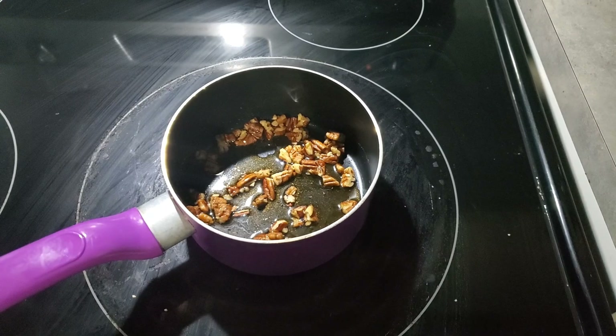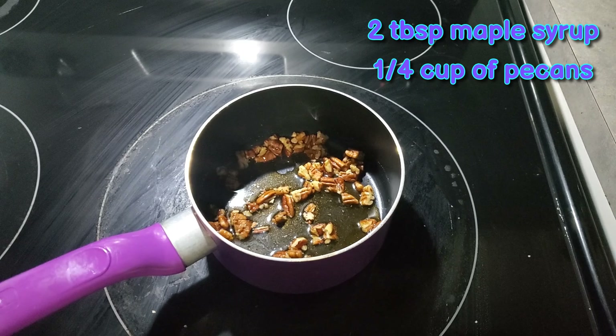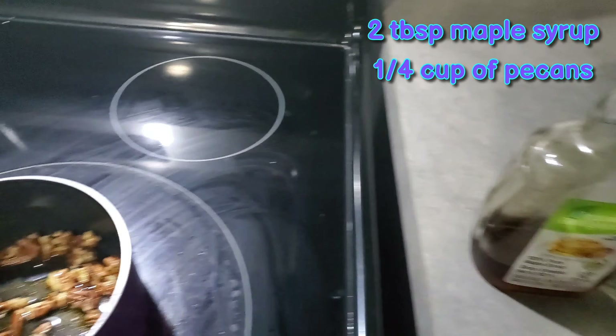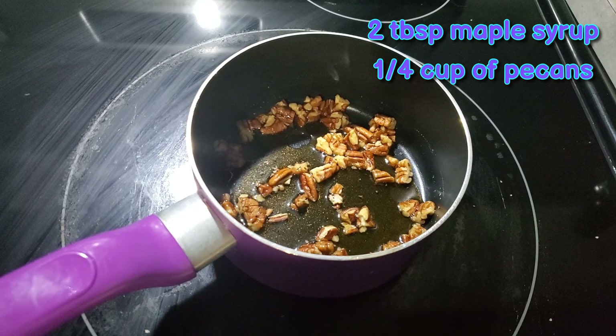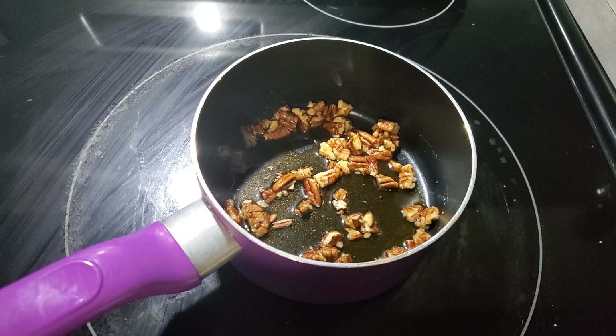So let's get into the first recipe. In this pot I have two tablespoons of 100% pure maple syrup — I use this one, it's organic. And then I have a quarter cup of pecans. The stove is on medium heat and I'm just waiting for the pecans and maple syrup to combine and get caramelized.